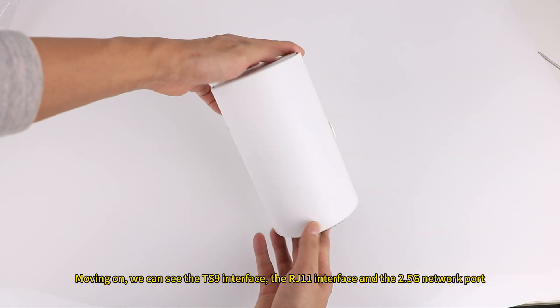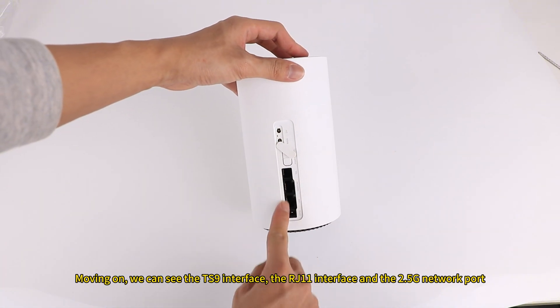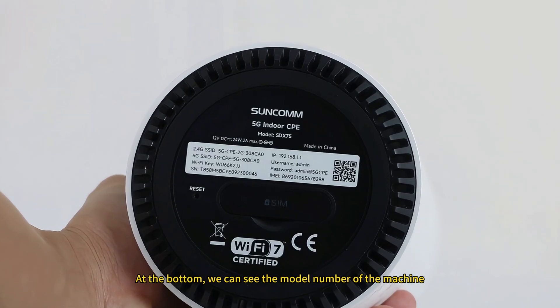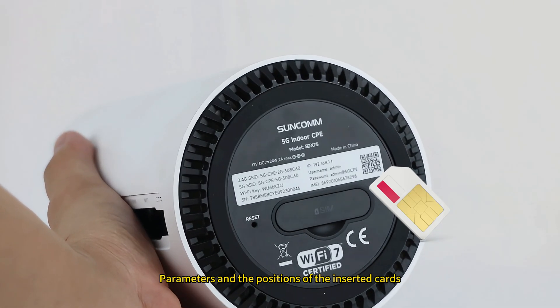Moving on, we can see the TS9 interface, the RJ11 interface, and the 2.5G network port. At the bottom, we can see the model number of the machine, its parameters, and the positions of the inserted cards.